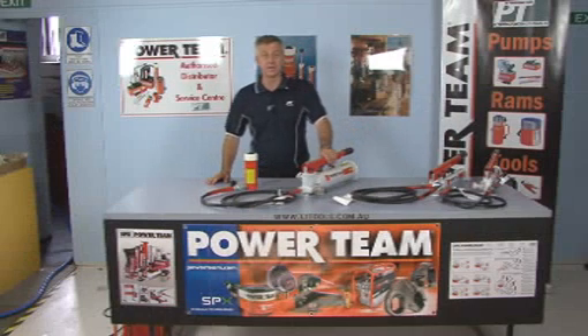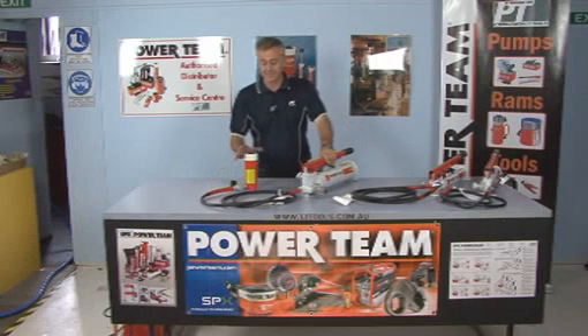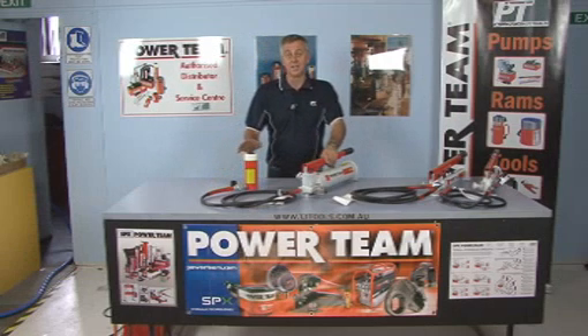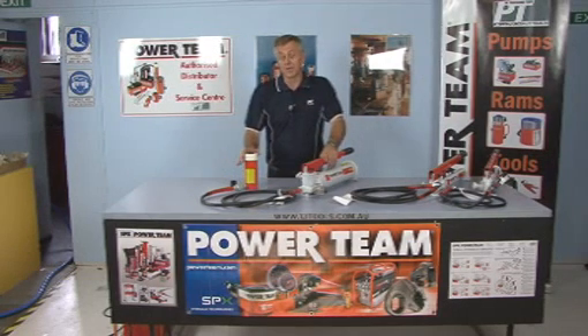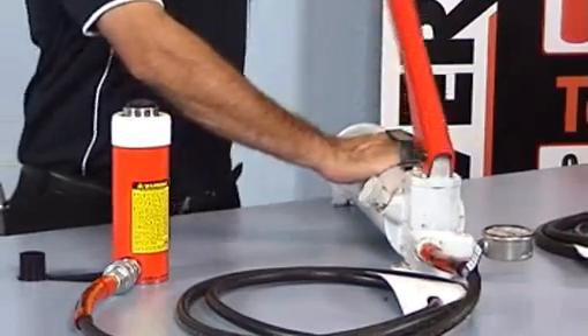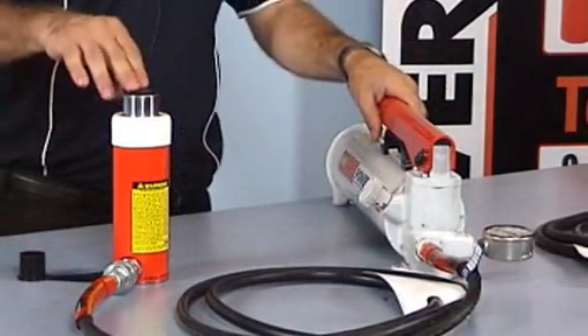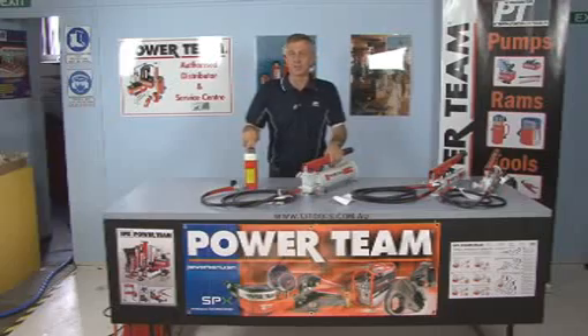We'll now move up to our next pump in our range, the P159, which is also a two-speed hand pump. It's connected to the 15-tonne cylinder, and that'll extend this cylinder to an inch in less than two strokes. As you can see, very quick to get that extended out, and that is actually over one inch in length.